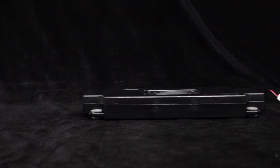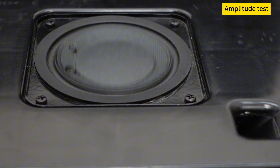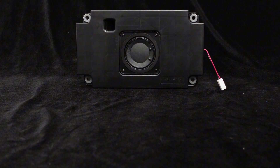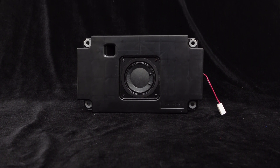Now, let's complete the connection and play some test music to see how this speaker performs in terms of amplitude. As a subwoofer, it exhibits strong amplitude in the low frequency range and excellent control.